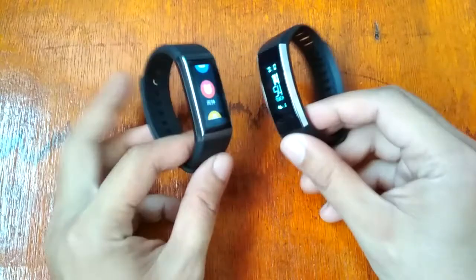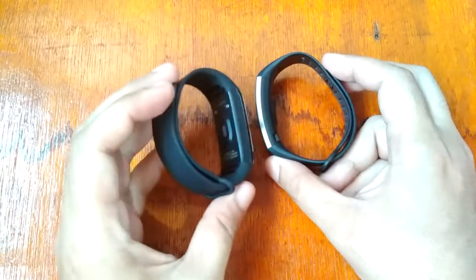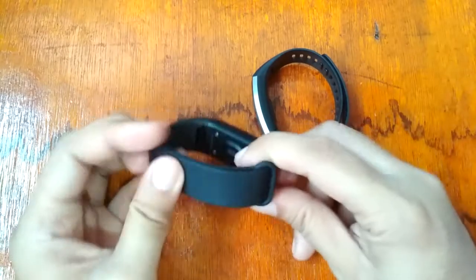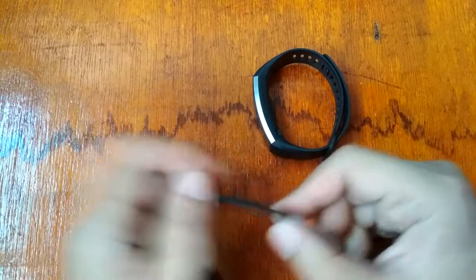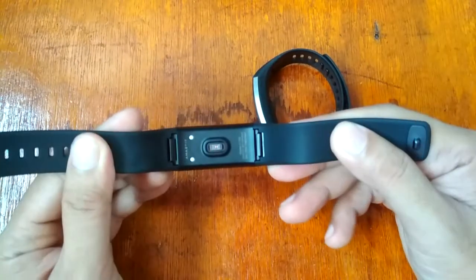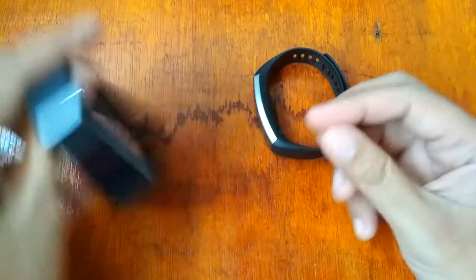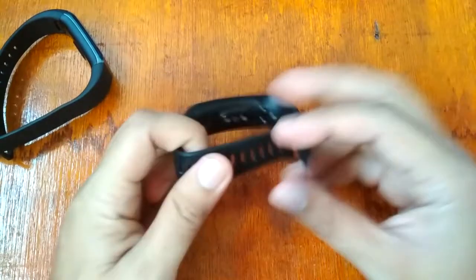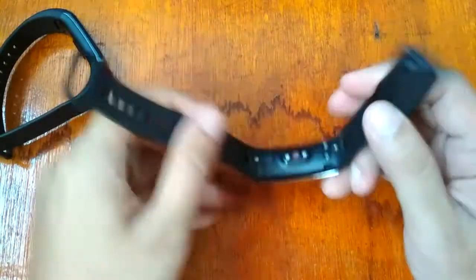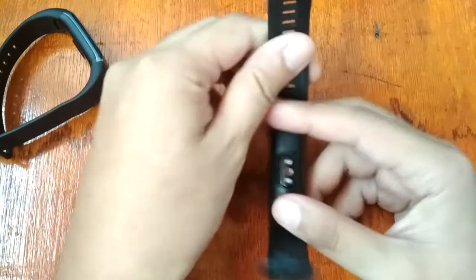For design, the Amazfit Core has a stainless steel body with a TPU strap, and it has an interchangeable band — you can remove the soft TPU strap. The Huawei Band 2 Pro has an alloy body and does not have an interchangeable strap. Both do have a heart rate monitor.